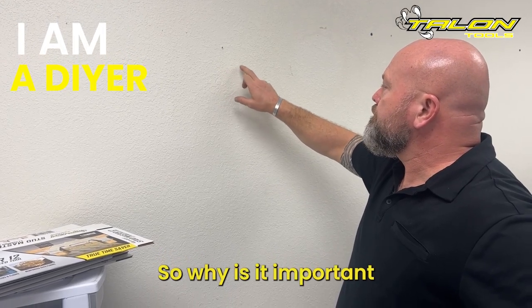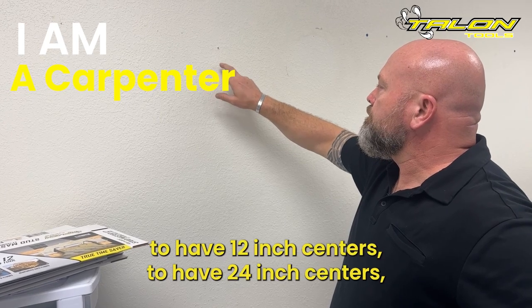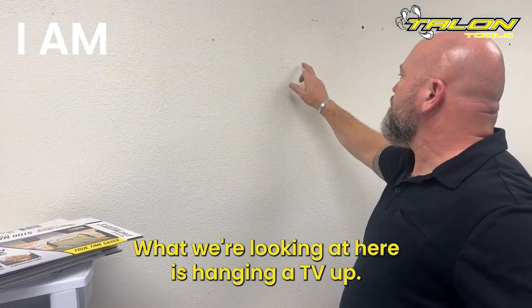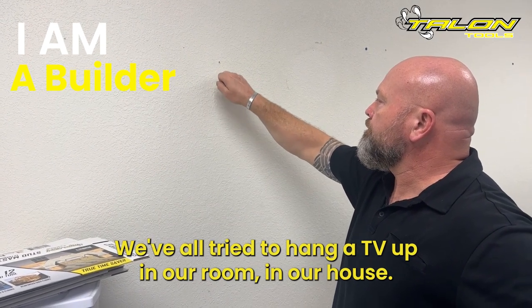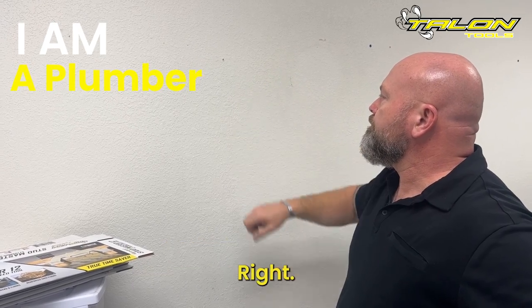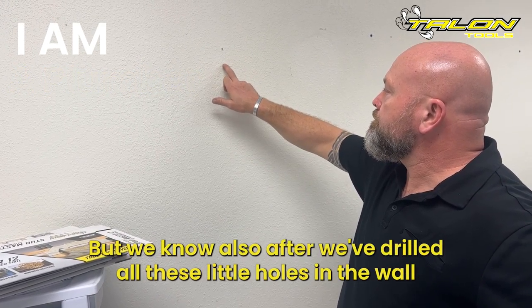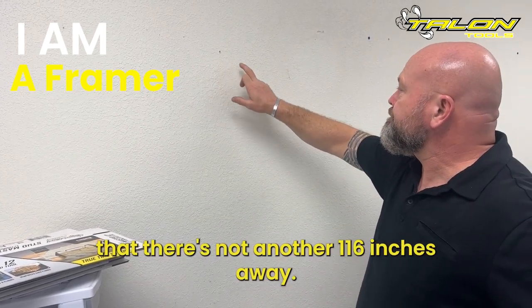So why is it important to have 16-inch centers, 12-inch centers, 24-inch centers — whatever you want behind the wall or in the ceiling? What we're looking at here is hanging a TV up. We've all tried to hang a TV in our room, in our house, and what happens is you're tapping on the wall. We know there's a stud right there at 16 inches, but after drilling all these little holes in the wall, there's not another one 16 inches away.